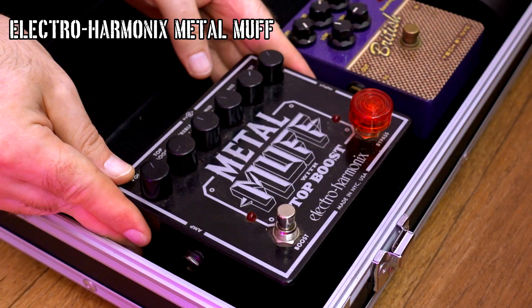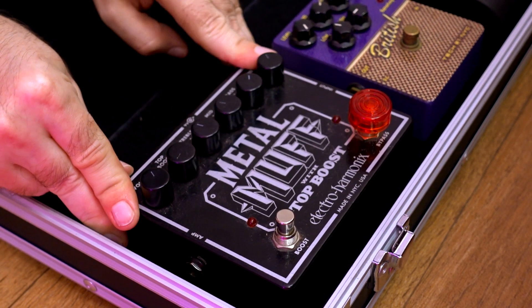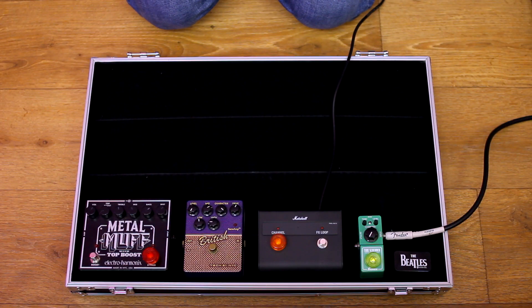Next is the Metal Muff by Electro-Harmonix. I use this pedal with the clean channel of my combo — the sound gets more similar to Black Sabbath. Boost is always on, and then the guitar signal goes straight to the main input of the amp.